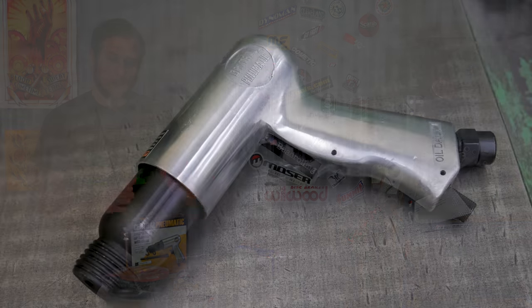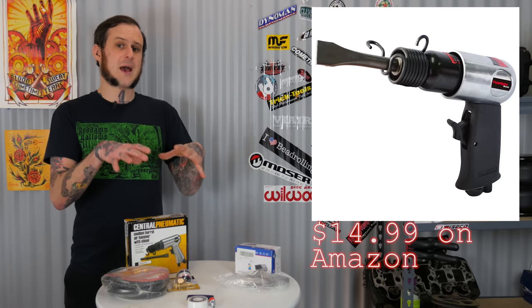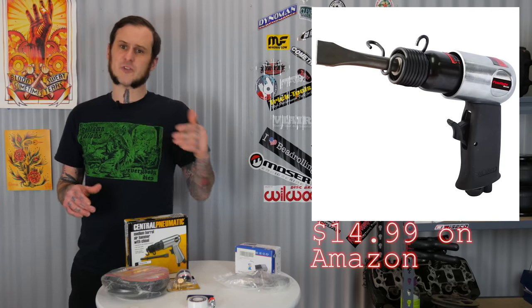When I went to Harbor Freight and picked up this air hammer, this is not the one I wanted — I wanted the smallest cheapest one they had. In the description there's an air hammer that I think is better than this one for this application, and it's going for the same price, so you can pick that up from Amazon.